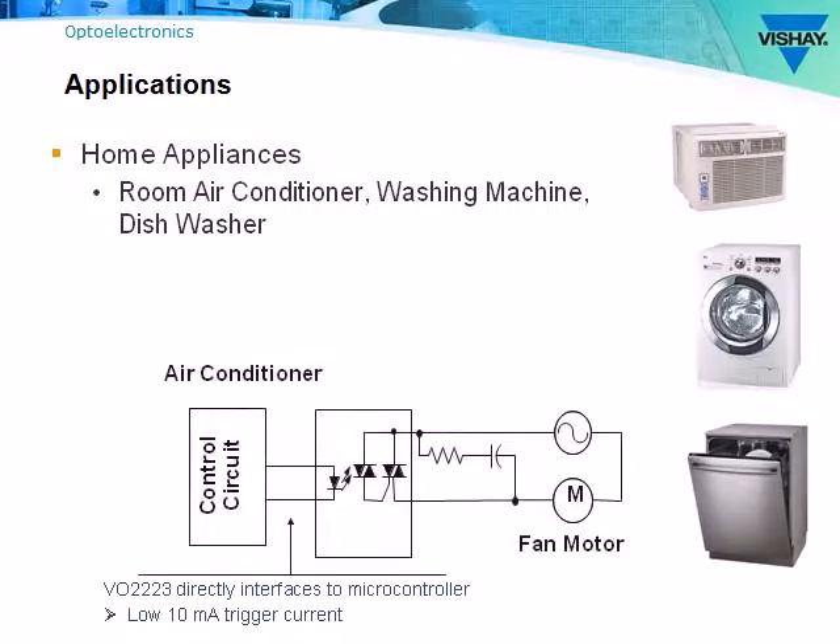For example, the room air conditioner has an interface panel used to set the temperature and motor speed, while the motor itself is driven directly off the AC main. A low 10 milliamp trigger current from the control circuit can be used to directly switch on the phototriac.